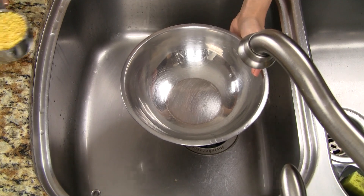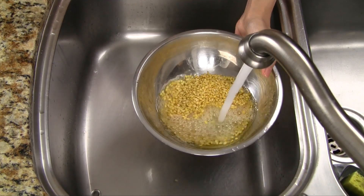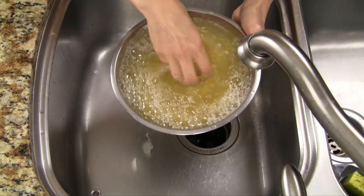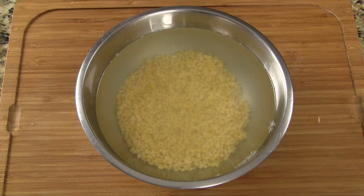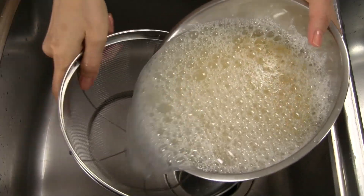Let's start by washing the mung bean. Place them into a large bowl, fill with cool water, swish the beans in the water a few times, pour off the water, and repeat this process two more times. After the final rinse, fill the bowl with hot water and let the beans soak for two hours. After soaking, rinse them one more time and drain well.